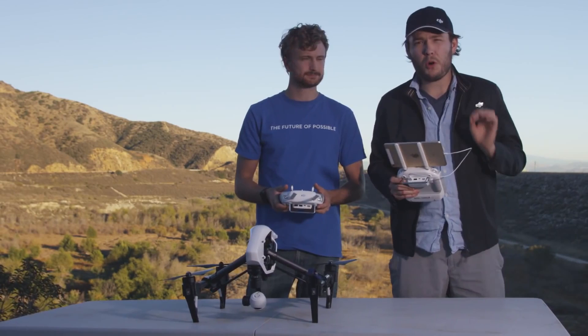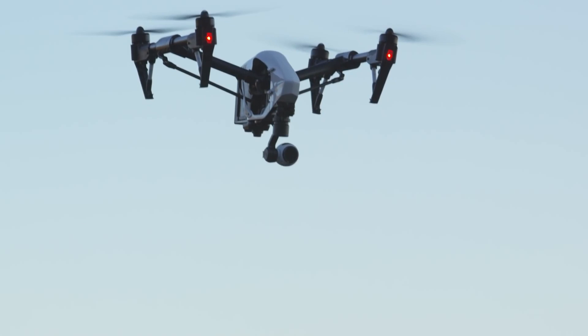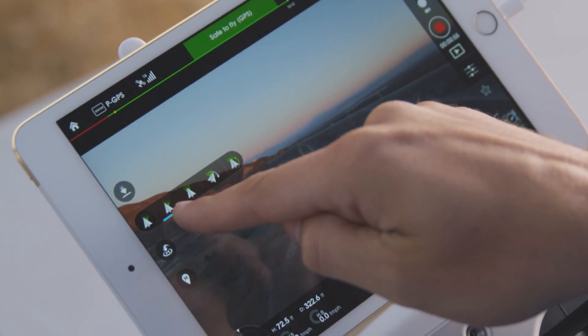Once that's set up, you can bring the Inspire into the air and we can start trying out some of the cool camera orientation features that a second controller allows. When using the DJI Pilot app as the camera operator, hit the small paper airplane icon on the left side of the screen and that will bring up your camera orientation menu.